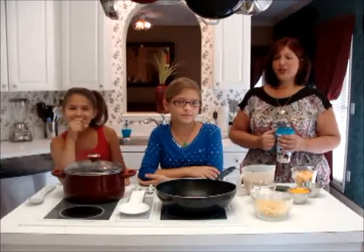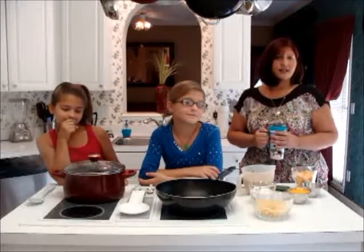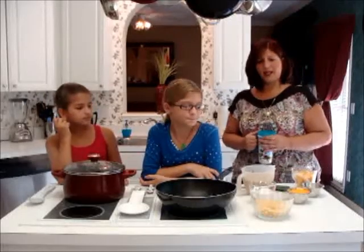My oldest still lives in New York. Today, the girls are going to make you baked macaroni and cheese. Sometimes it's just crazy between doing homework and school and everything, so sometimes they take on dinner themselves, and this is what they like to make.